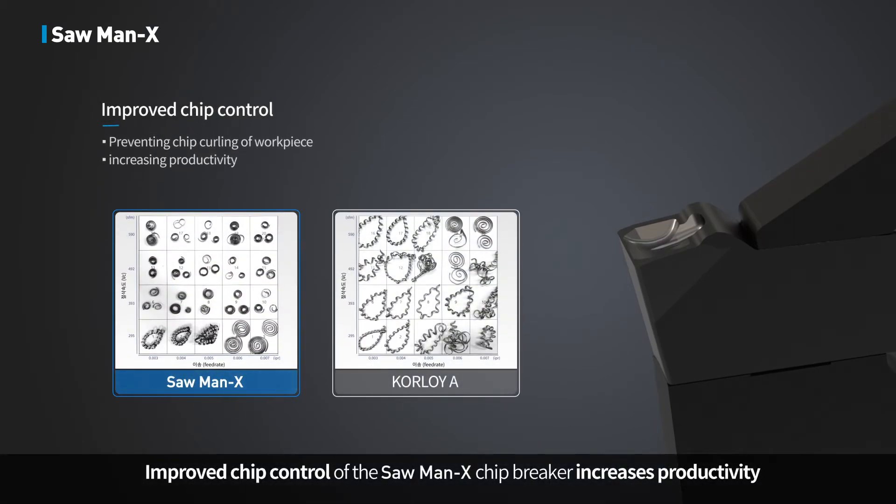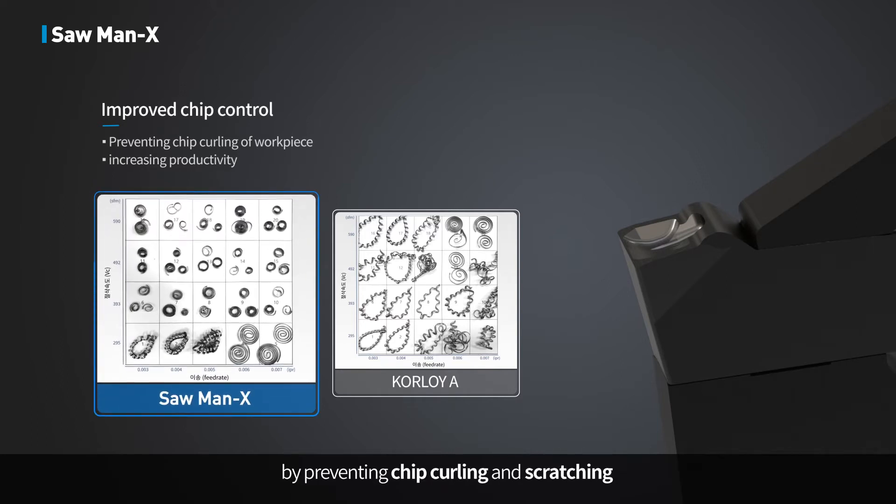Improved chip control of the Sawman X chip breaker increases productivity by preventing chip curling and scratching on the workpiece surface.